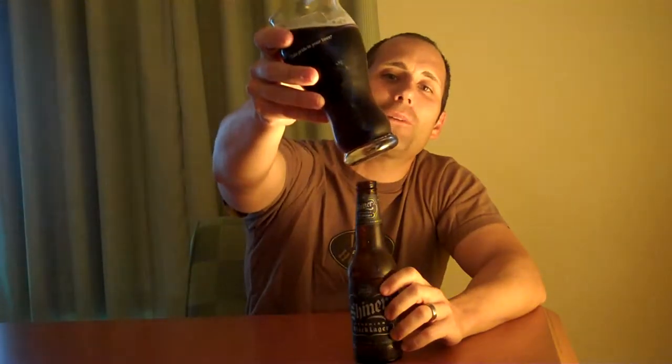Hey everybody, welcome back to microbeerreviews.com. We're doing another beer out of the Shiner multi six pack — this is their Bohemian Black Lager, and just like what it states, when it's poured, that is exactly what it looks like.